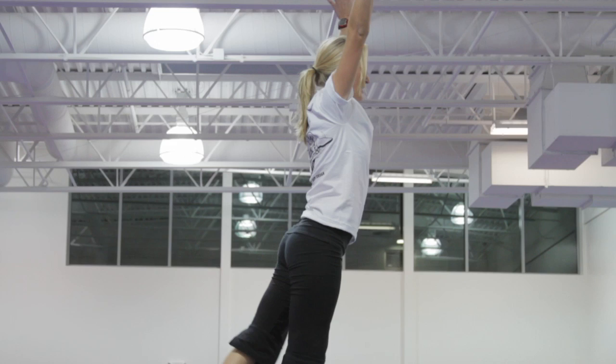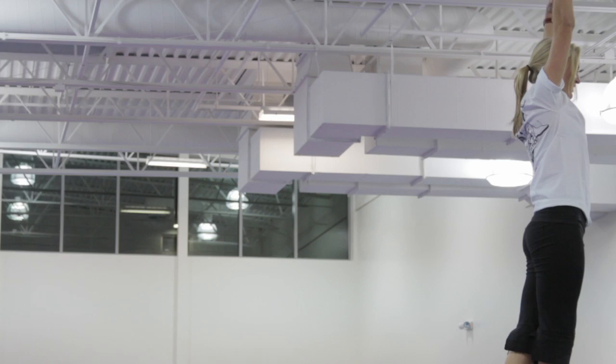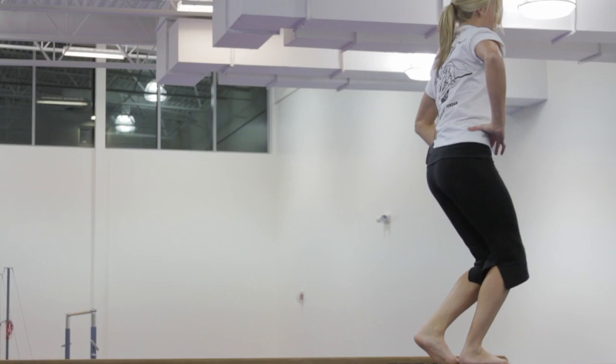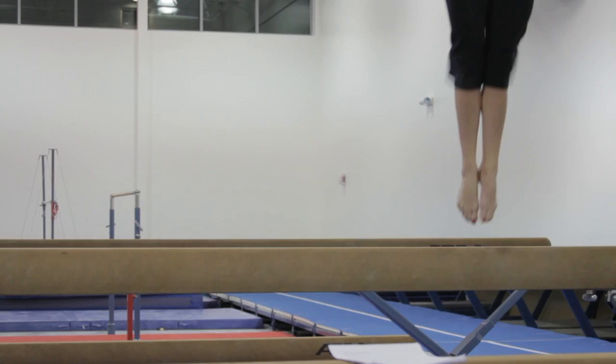Arabesque begins our dance set. To coupe walk. And coupe again. Back to relevate. Pivot turn. Stretch jump is back to our acrobatic element. Releve is dance. To our dismount which is also an acrobatic element. Straight jump. Stick.